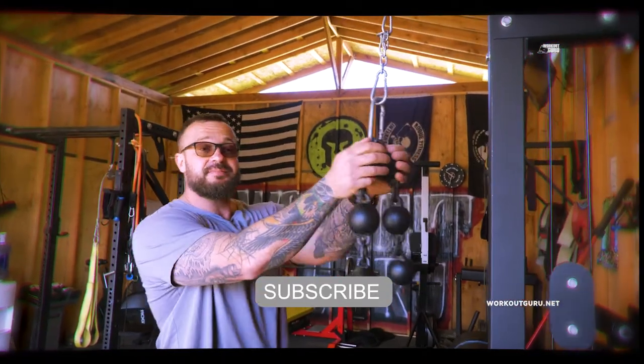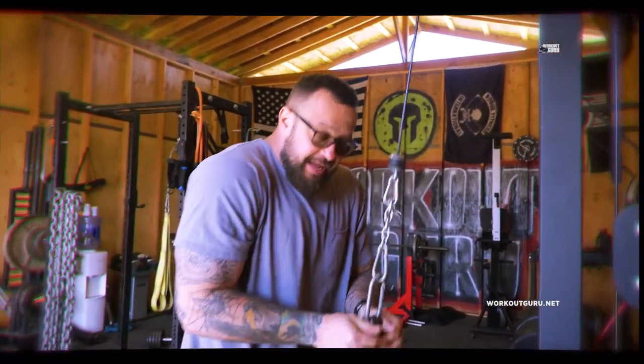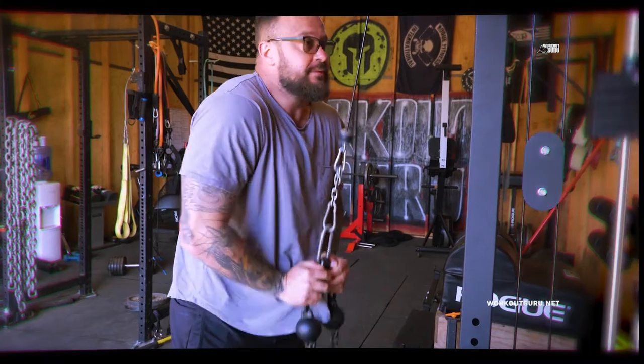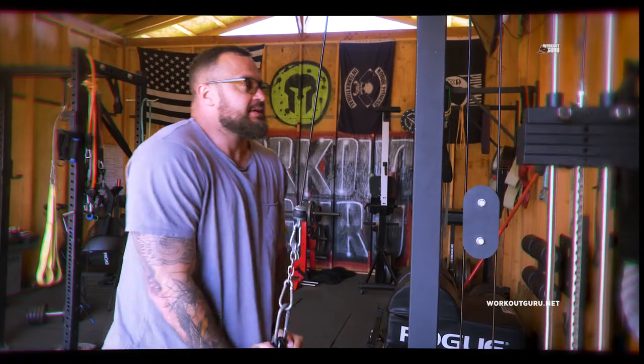And now we're gonna press. Put the thumbs over the top, right there. I'm gonna press it down — pretty much like I'm gonna choke somebody. One, two, three, four, five, six.